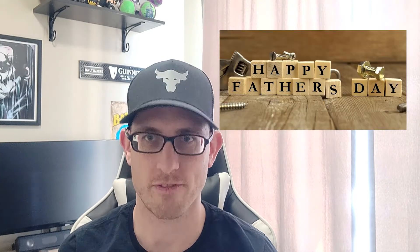Hi everyone. I'm here to deliver kind of a public service announcement. June 21st, it's Father's Day. Get your father a weed whacker.